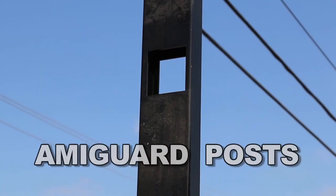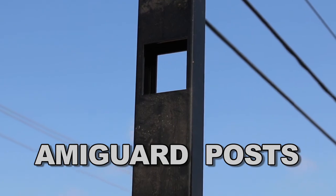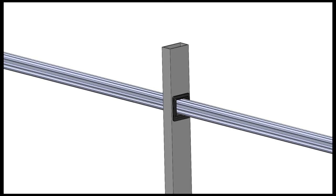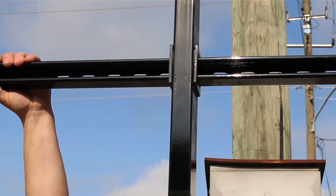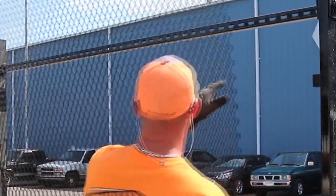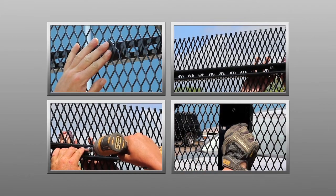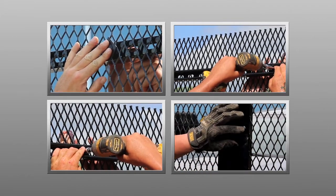The process begins with fabricated AmiGuard posts which are designed to allow the rail to slide directly through the post, greatly increasing the overall strength and efficiency of installation while eliminating the need for fittings, clamps, and the cutting of rails between fence posts.